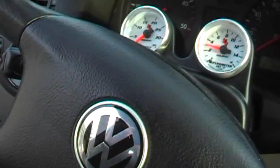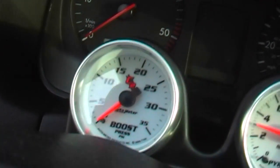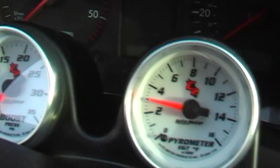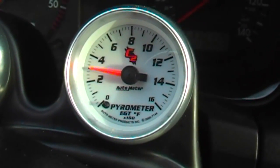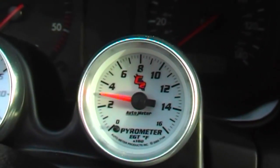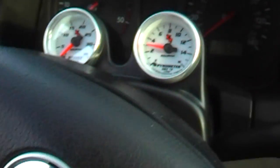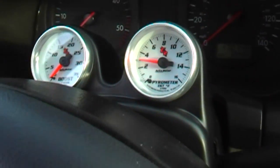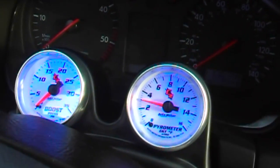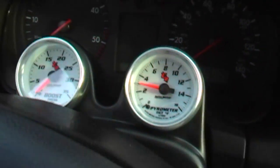Here are the gauges I put in: a boost pressure gauge that goes up to 35 pounds, and of course my EGT gauge — it goes up to 1600°F. I don't think it'll ever get that hot, but that's what was available. And of course the dual steering wheel pod lights up blue, which matches the dash, so I was happy with that.